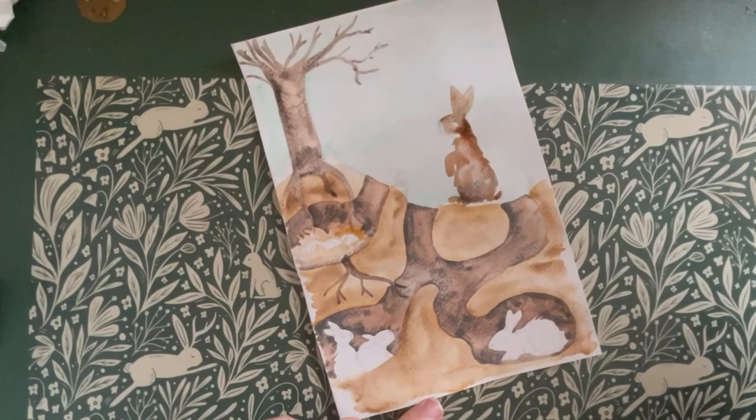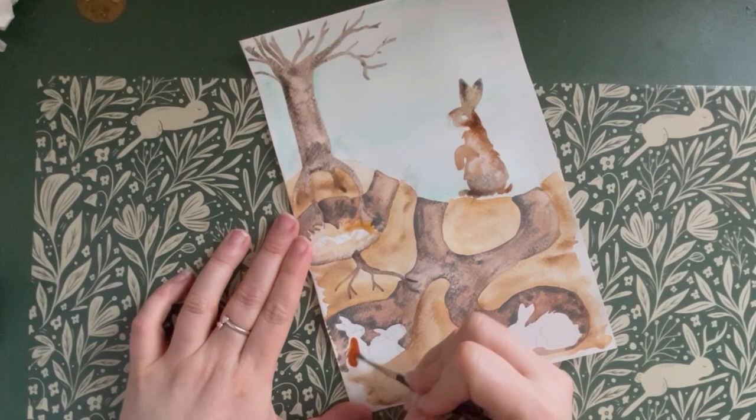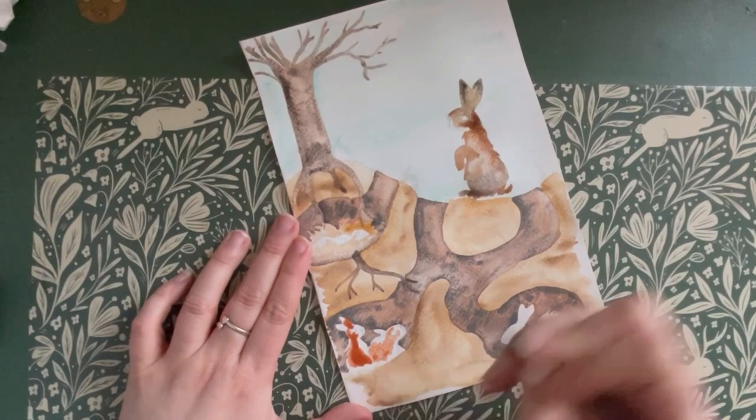Then get a grey colour to touch in around his bottom and his ears, and this will create some lovely different textures and shades across his body. Then repeat the same process on all the other rabbits in your warren.